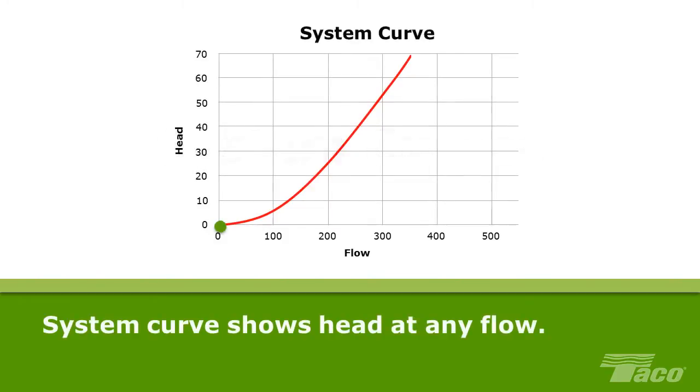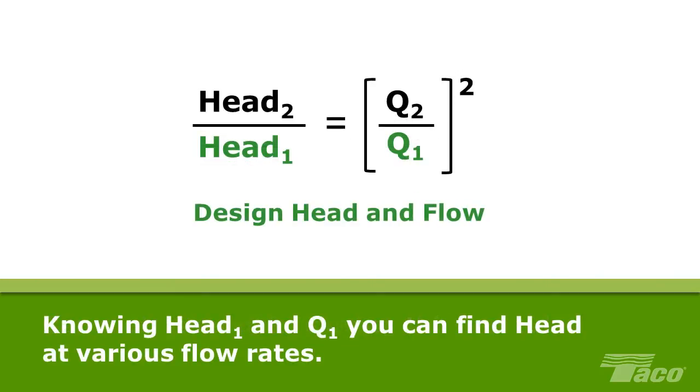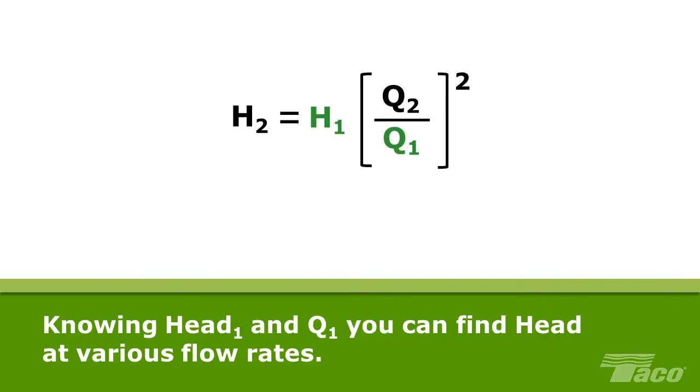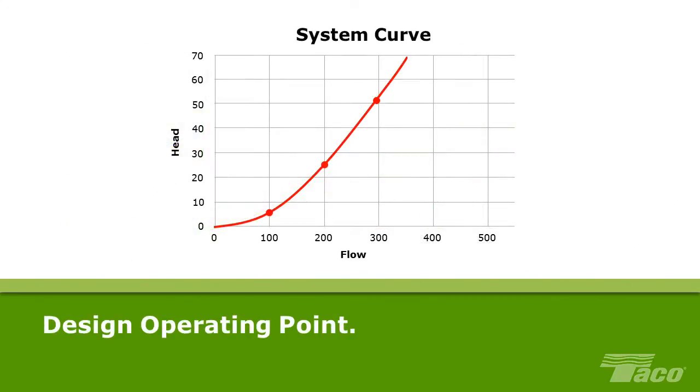System Curves. A system curve graphically illustrates the system head at any given rate of flow — the combination of flow and head throughout the operating range of the system. Once the system design operating point has been established, we can plot other points on the system curve using this formula: Head 2 over Head 1 equals the result of Q2 over Q1 squared. Knowing the design head and flow, we can calculate system head at various flow rates and plot the system curve on a graph. Note that system curves change in characteristic ways when the system operates below its design point — at less than the maximum flow rate.